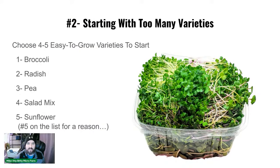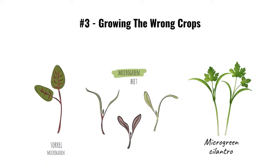Starting with too many varieties is not good — start with no more than five, really start with one and get it down. Mistake three: growing the wrong type of crops. Don't start with the hard ones. I see people starting with sorrel or beets, which are very hard grows requiring special care. Cilantro takes some learning curve too.